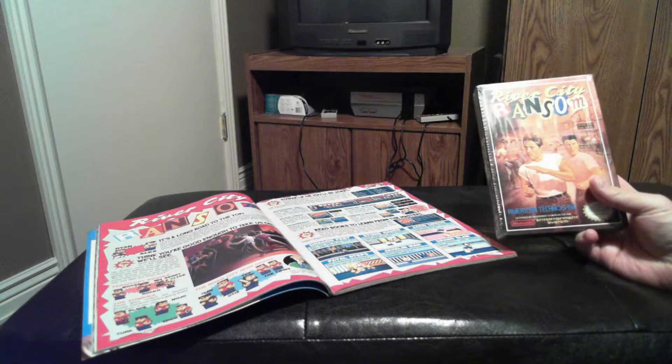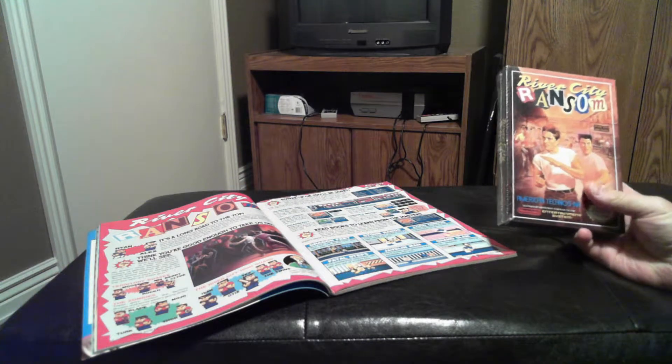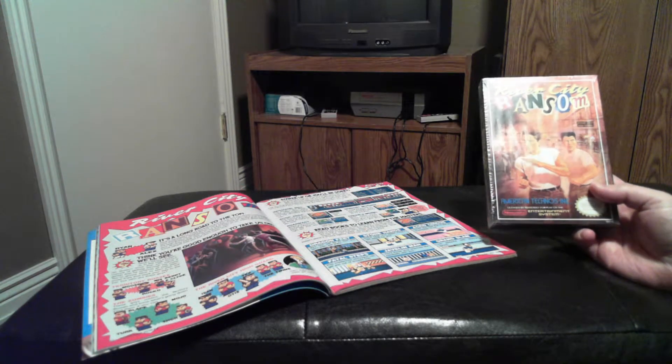Welcome back guys. I'm back with more factory sealed goodness today, and this time it's a game that is near and dear to my heart. It is called River City Ransom by American Technos.